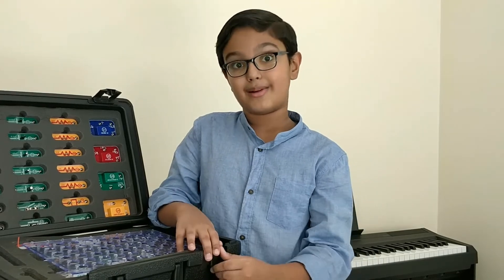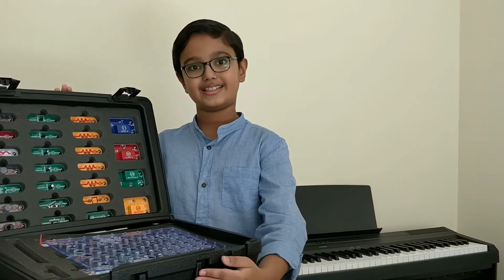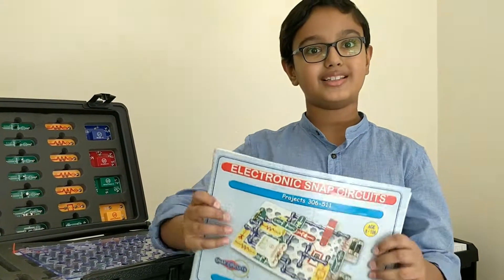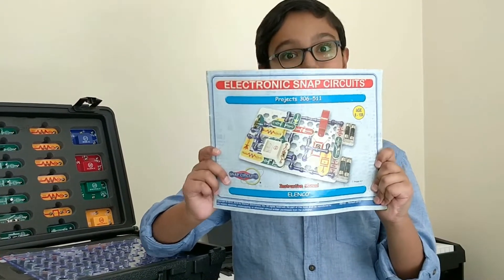Hi friends, welcome back and today let me introduce you to my favorite toy, Snap Circuits. When you open the Snap Circuit box, you will see that it has a number of instruction manuals for your reference.